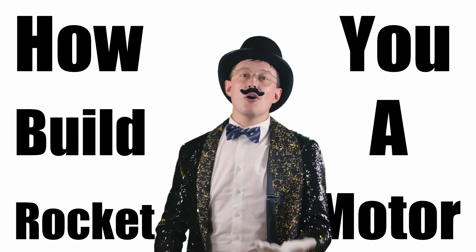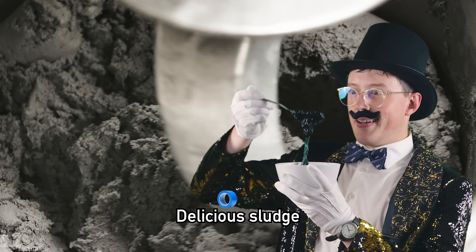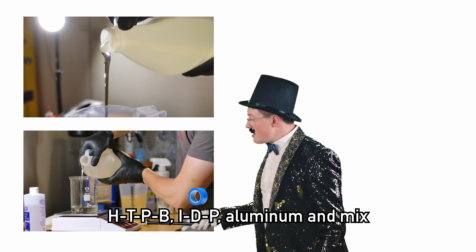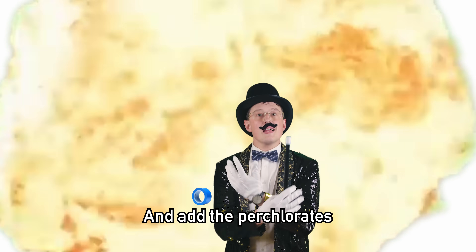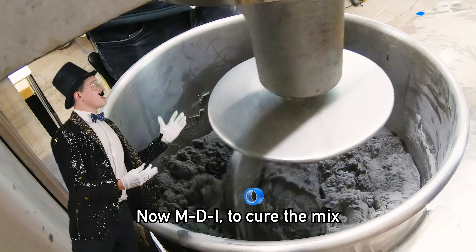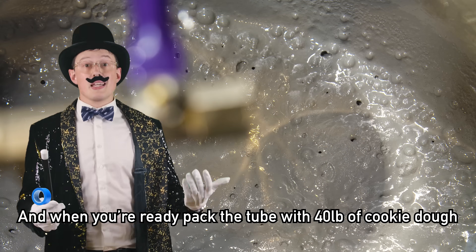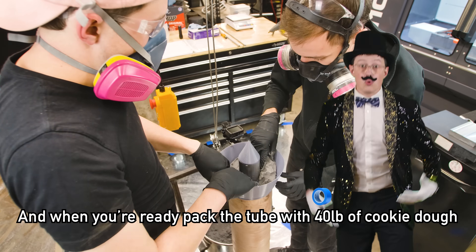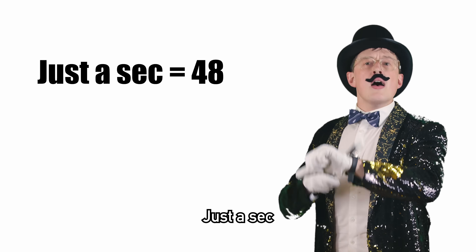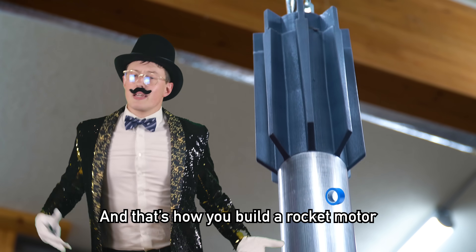That's how you build a rocket motor. And now it's time to make the sludge. Delicious sludge — don't eat it, it's not worth it. You take the HTPB, IPDI, aluminum and mix, and add the perchlorates. Now MDI to cure the mix, and then you vacuum degas all the bubbles till the sludge gets thick. When you're ready, pack the tube with 40 pounds of cookie dough, wait a bit, and finally remove the core. And that's how you build a rocket motor.